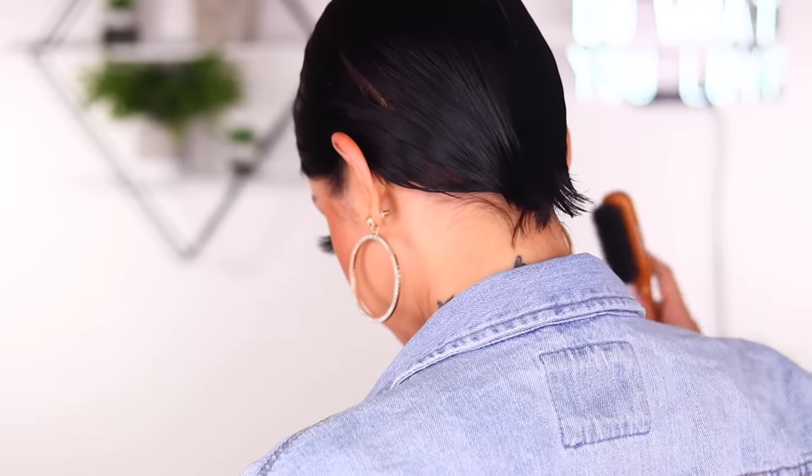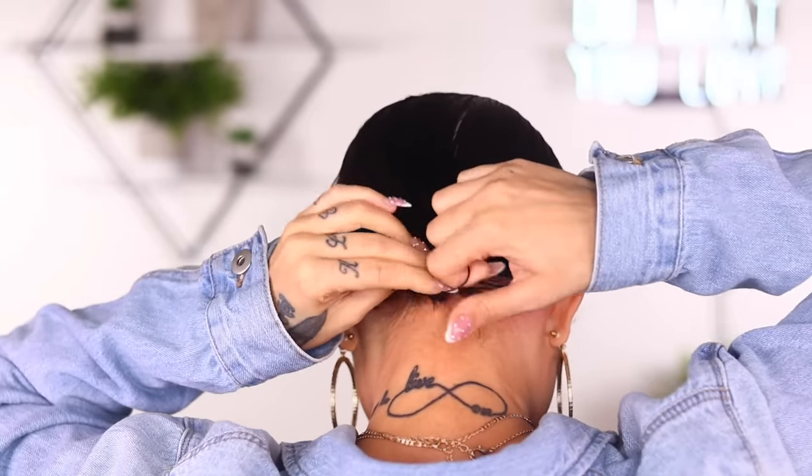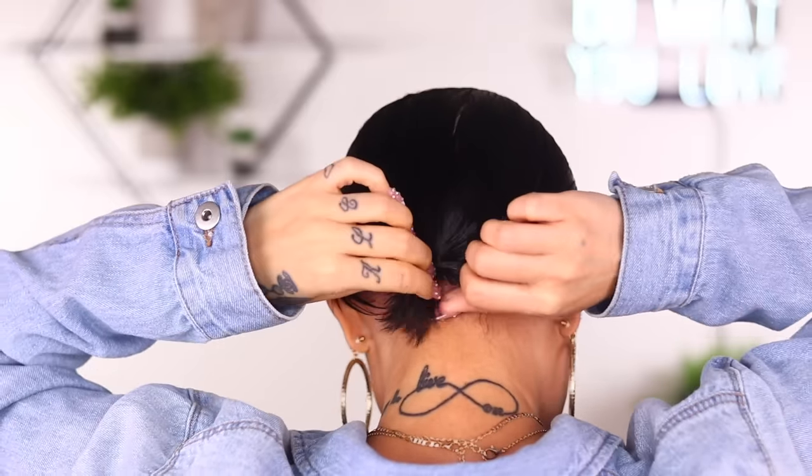I'm gonna go ahead and turn around real quick so I can show you guys me putting my tiny little ponytail — my little half-an-inch ponytail — in. Before I even put the extension on, I'm just gonna make sure everything looks how I want it to look, everything is placed where I want it, and I'll fix my little sideburns so they're not just sitting there.